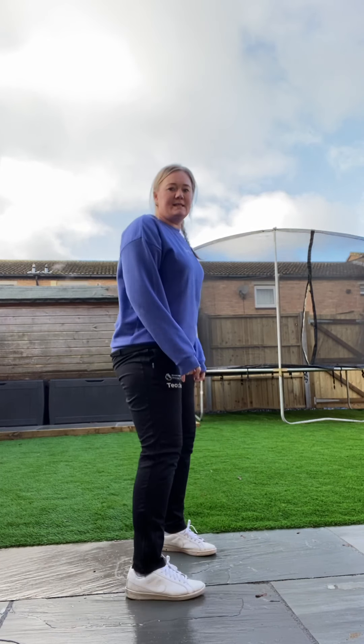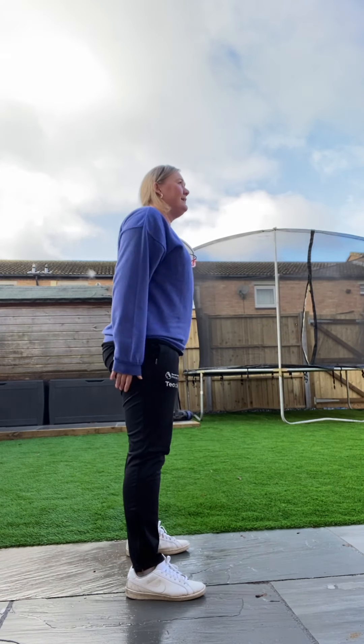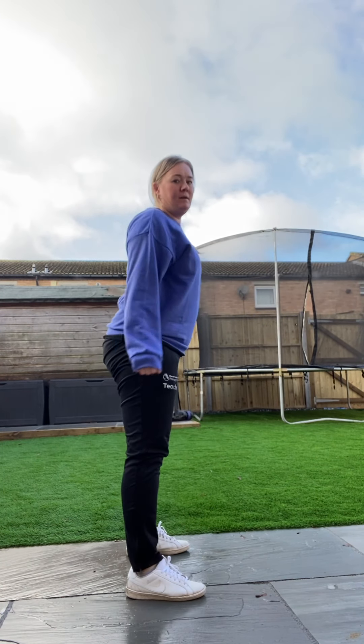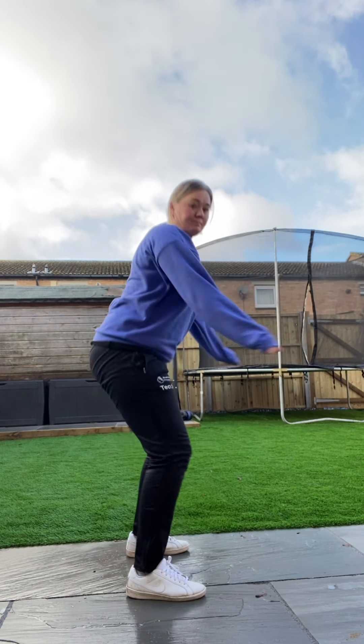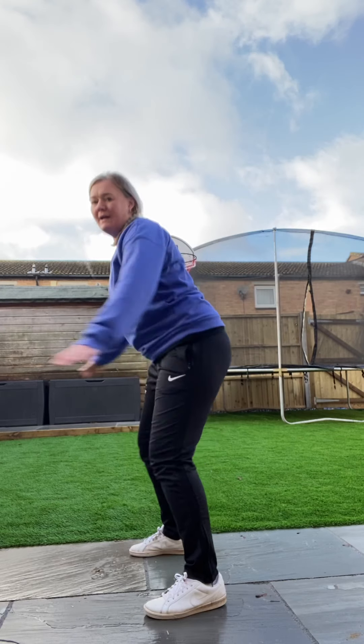Now we're going to go into squats. Okay, so we're going to squat down like we're sitting in a big chair. Ready? Let's go. Fantastic. Well done. Brilliant. Face forward. Remember to breathe as well - breathe in through your nose, out through your mouth. Brilliant, and side to side. Nice few of those.